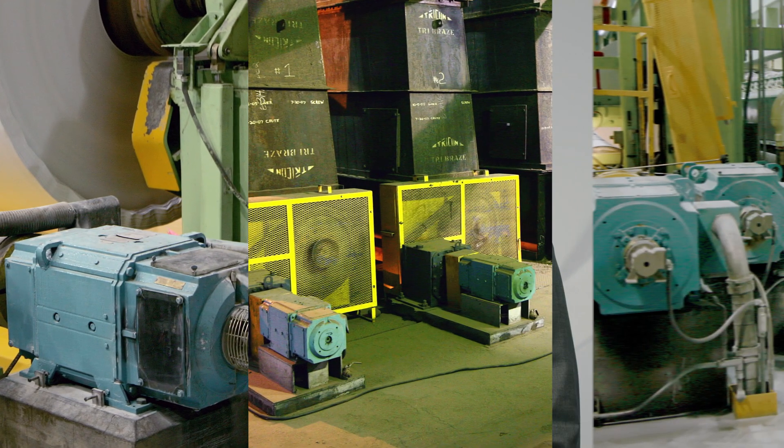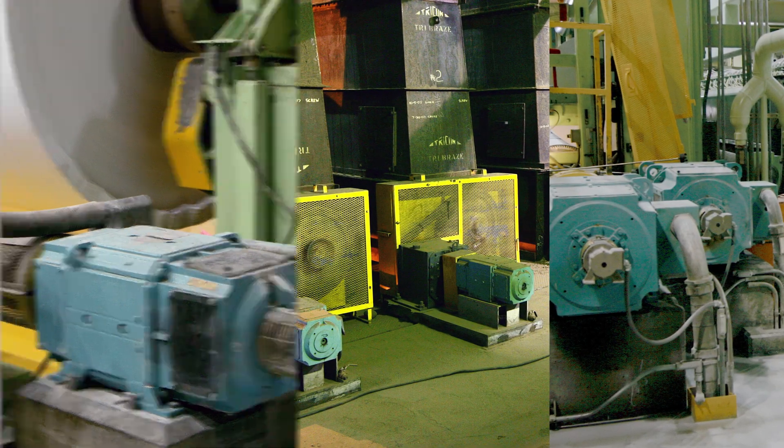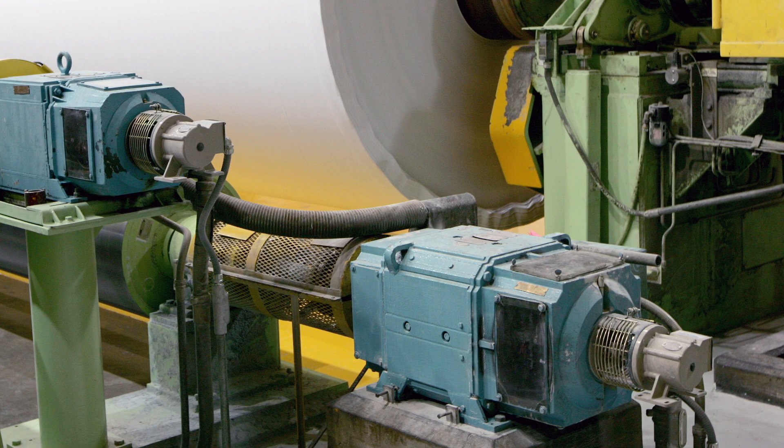Now before I explain what the product is, first let me explain why you're going to want it. DC motors have traditionally been used in high-torque processing applications such as paper machines and winders, rubber and plastic extruders, cranes and hoists, dynamometers, metal processing, and traction, to name a few.